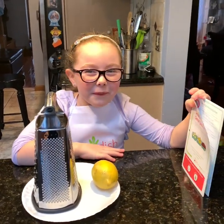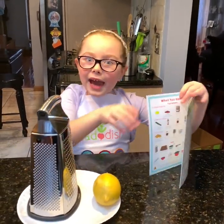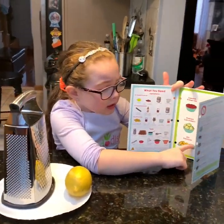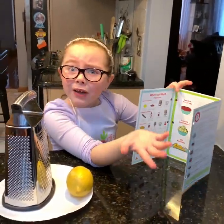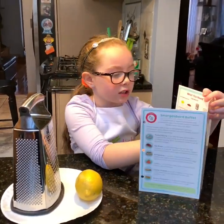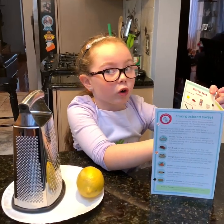Now we're moving on to the smorgasbord. There are only three recipes and three steps for each recipe. So the first one is Swedish preserves.